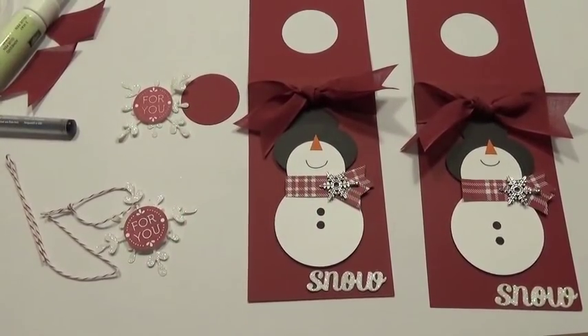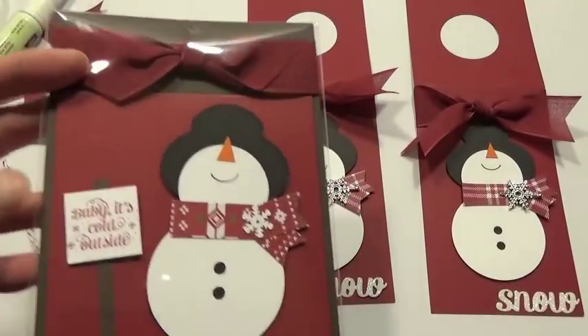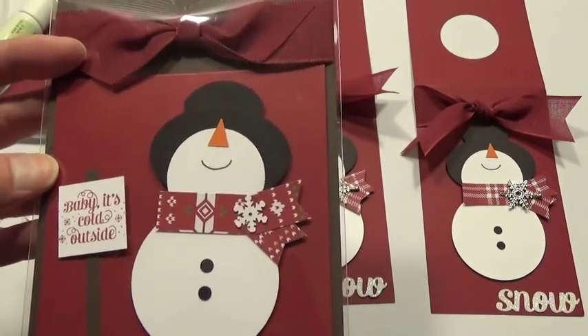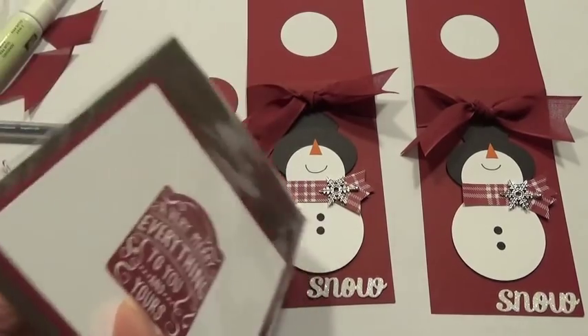If you'd like to see more projects like this, please subscribe to my YouTube channel. I also wanted to show you a card we made using the same design in my Holiday Card Express class — we added a greeting on the outside from the Project Life Holiday Cheer stamp set that says 'Baby It's Cold Outside,' and the inside of the card says 'A Very Merry Everything to You and Yours.' Thanks for stopping by!